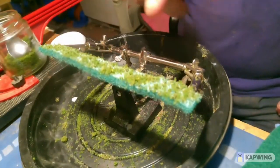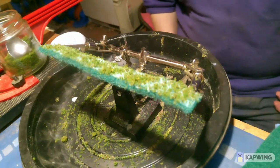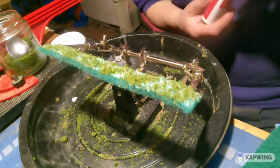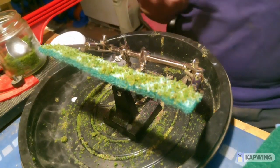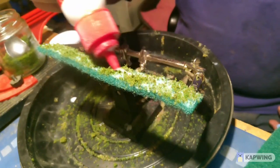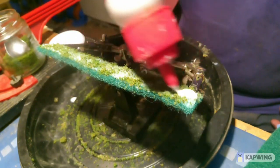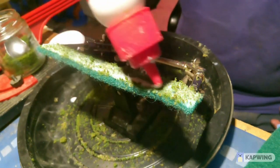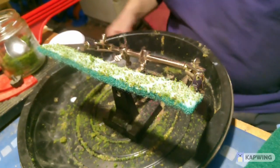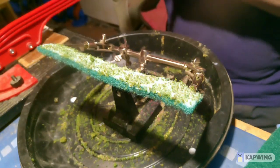I've got one I've started work on — I've started putting the green on it, the green grass scatter. So that's got a bit of green on it already. I'm going to put some more adhesive on it and I do different colours on it.